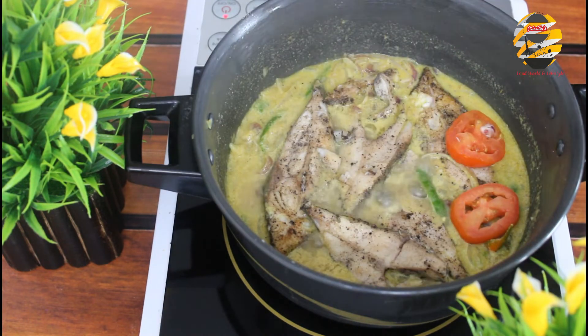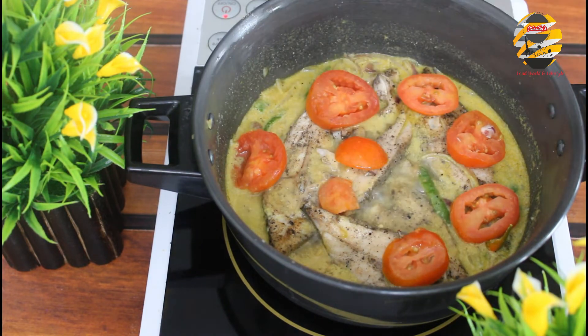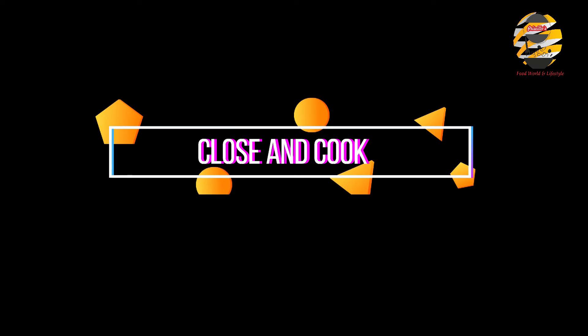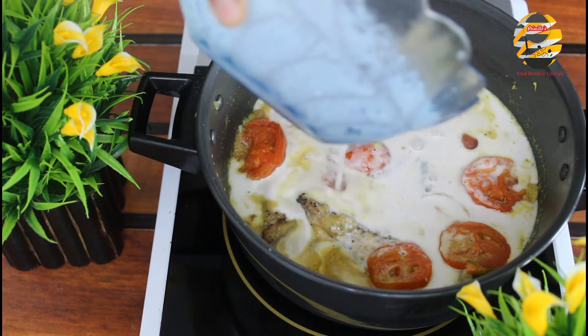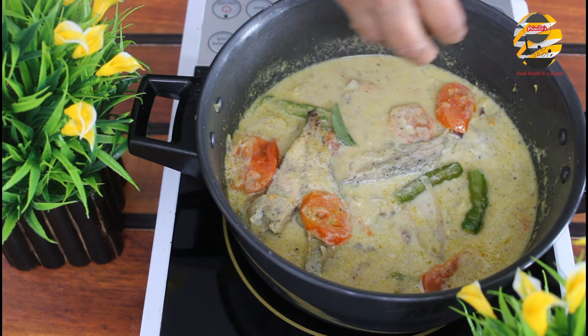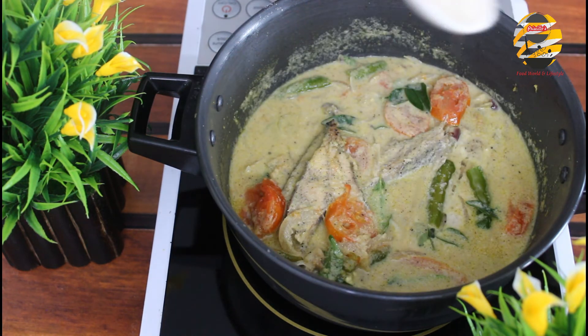Add all the fried fish and tomato and cook it. Now it's cooked — if you mix it, the fish may break. Add the first coconut milk now. Keep it on low flame. Make sure after adding the first coconut milk it should not boil. Add curry leaves and pour one teaspoon of coconut oil on top.